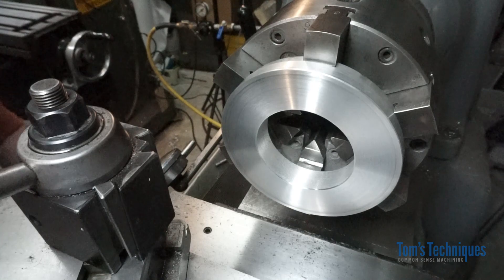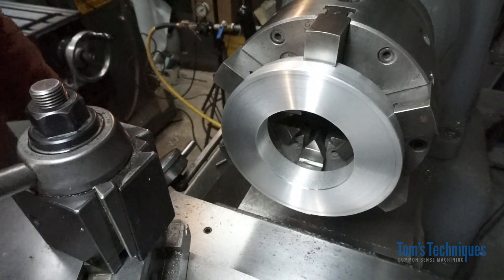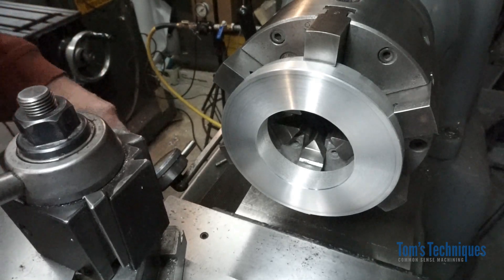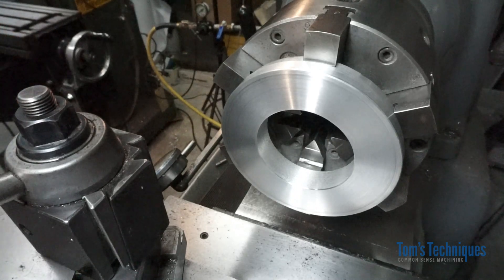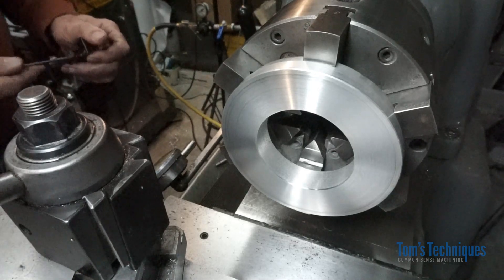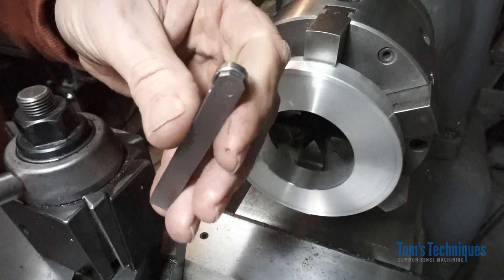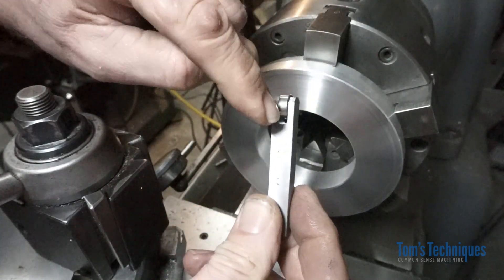One thing you can do obviously is run an indicator on this finished surface, but that's going to take some time — you've got to go around and tap on the part and check it with the indicator until you get it running true. But there's a simpler way to do it.